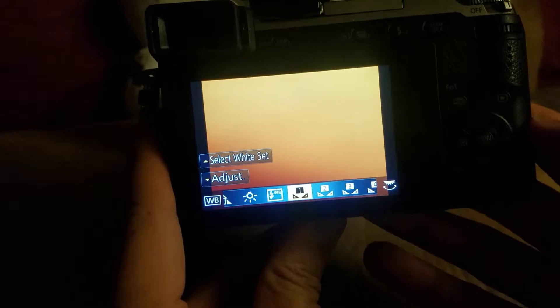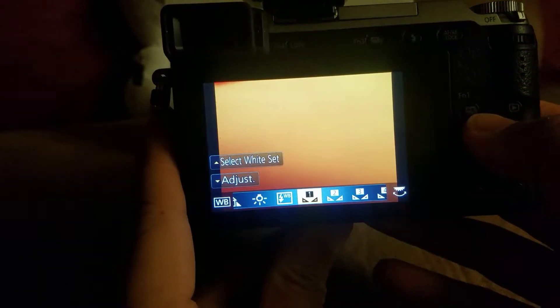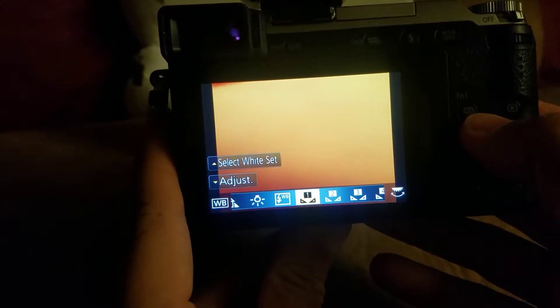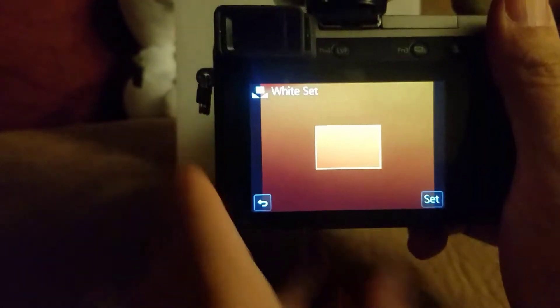We had it on the flash white balance preset. We're going to set it to custom white balance setting number one, and then we're going to hit the up arrow. You'll notice that refers to 'select white set.' Hit the up arrow, and now it's going to ask us for a picture. We're going to set this white balance card on our little model here — he's going to hold it up at a nice level for me. Thank you.